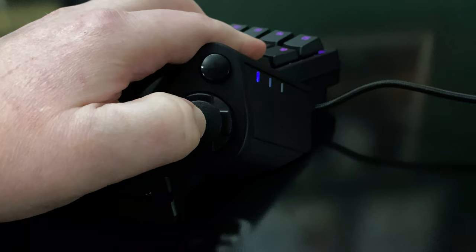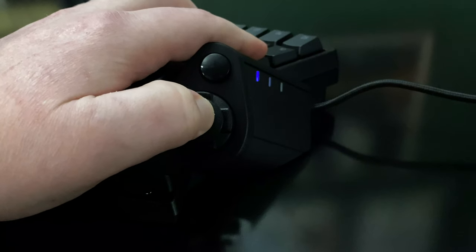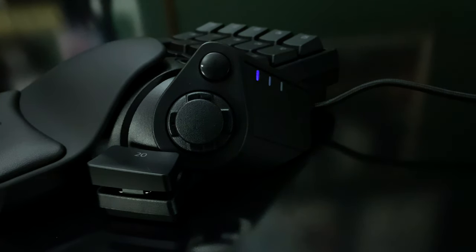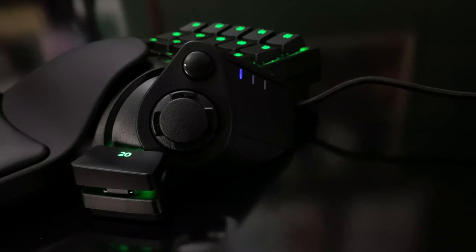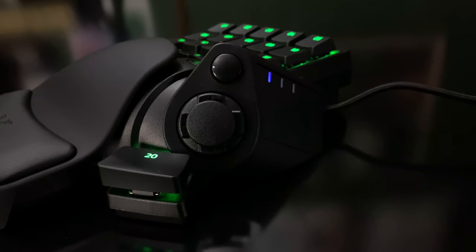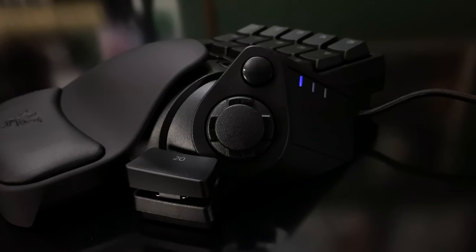While the Razer Tartarus Pro is meant for any type of gaming, there are certain games where it'll be more effective. If you're only really using the WASD keys and maybe the spacebar, this gamepad may not offer much that a standard keyboard wouldn't. For button-heavy games like MMOs, however, the Tartarus Pro absolutely shines. I played some Final Fantasy 14, and the many various key combinations necessary there were way easier to pull off at a moment's notice. I also noticed that my wrist felt a lot better after an hour of play than it would using a normal keyboard.